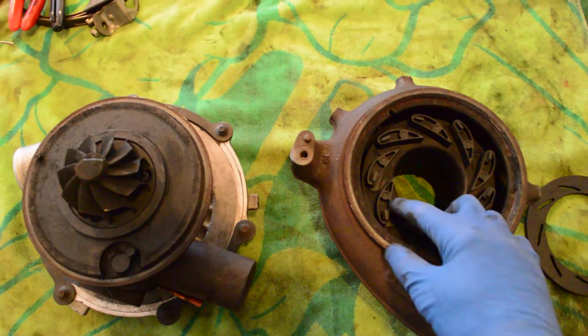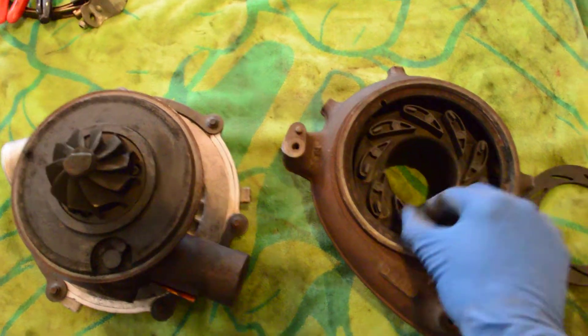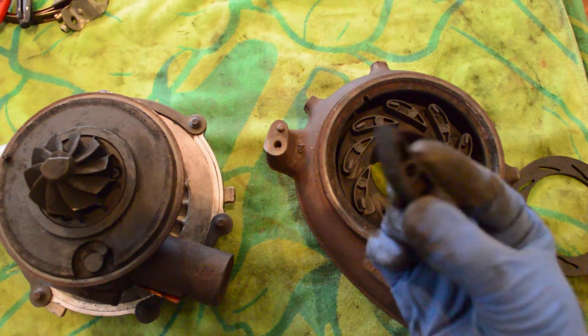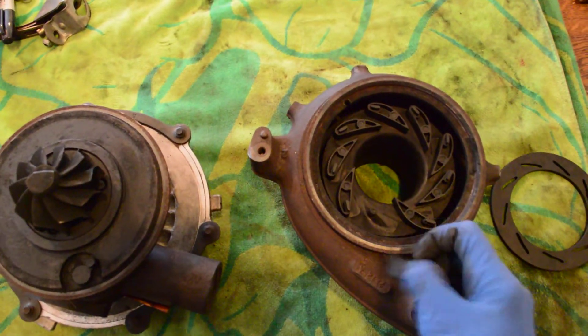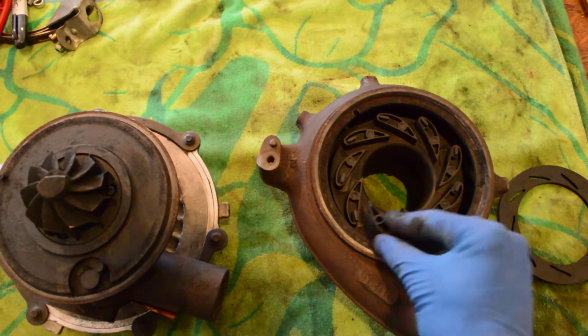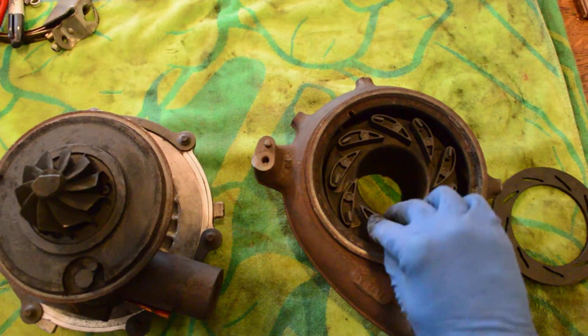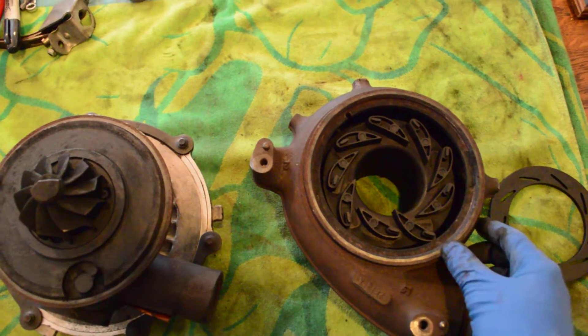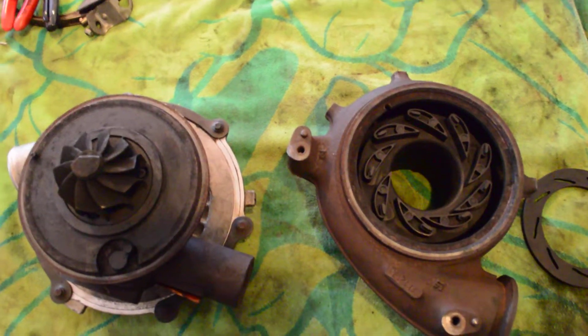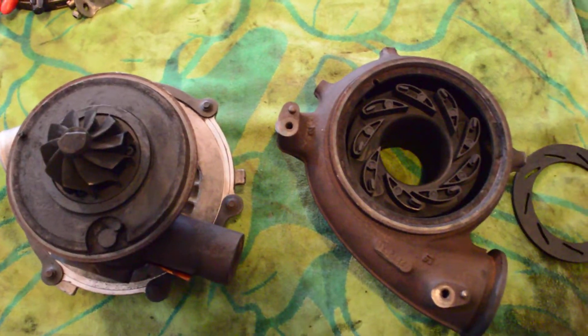Also these veins — you can see they all move independently. Those can come right off of there. You can get the veins cleaned off and also where they ride here, and make sure all that's nice and clean. Once you do get it cleaned up, usually that will cure a lot of those under boost problems, intermittent boost, boost when the engine's warmed up, things like that.